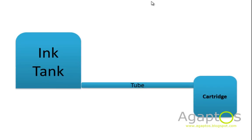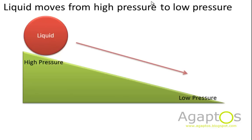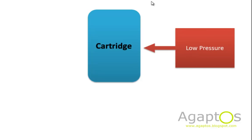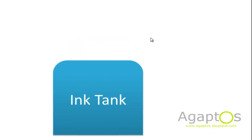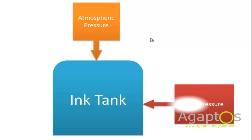The cartridge will obviously be in the printer and the tank outside the printer. The physics principle is really not that hard — liquid moves from an area of high pressure to low pressure. Since the cartridge is being used, low pressure develops in the cartridge, and this low pressure is very strong. The ink tank is always open, so being exposed to the atmosphere it gets atmospheric pressure, causing the ink tank to have a higher pressure compared to the cartridge.